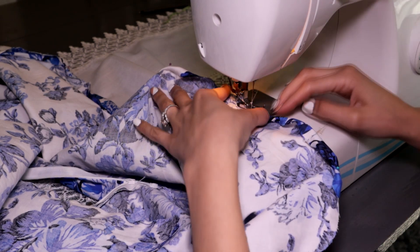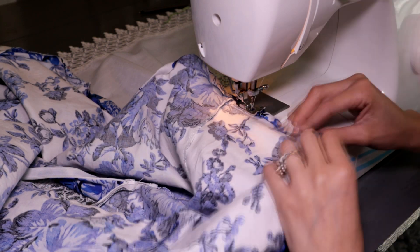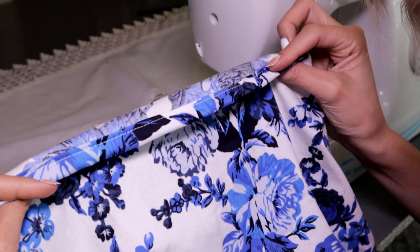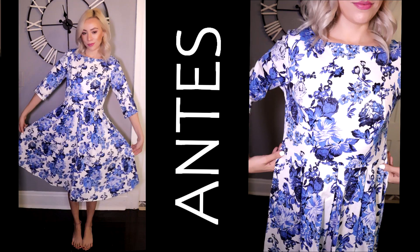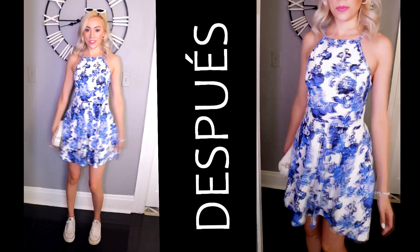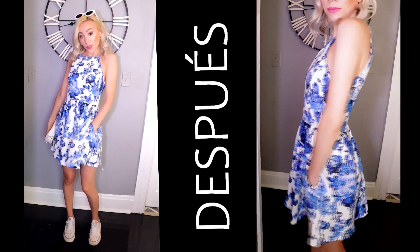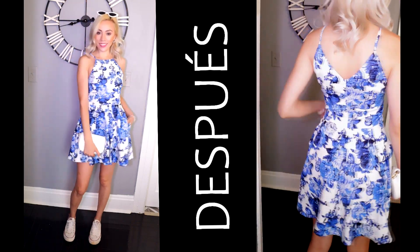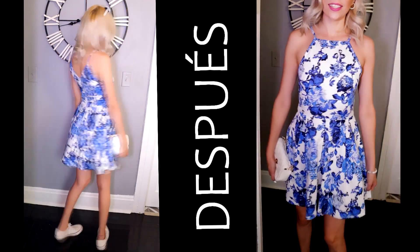Finally, we make a double hem by folding the fabric twice so that we have a clean edge on the inside, and sew all around it until it looks like this — and the dress is ready! This is how it looked before, and with these modifications the end result is this modern, fresh, youthful look, perfect for summer. It can be dressed up or down depending on the accessories you pair it with, and I really love the result.